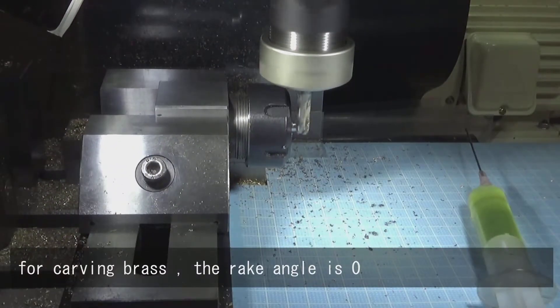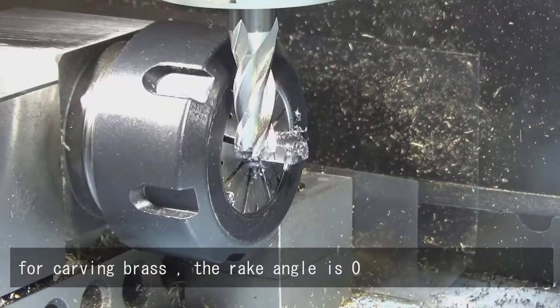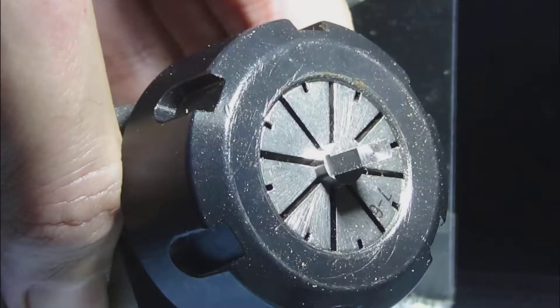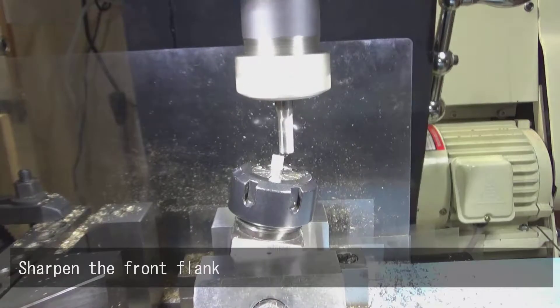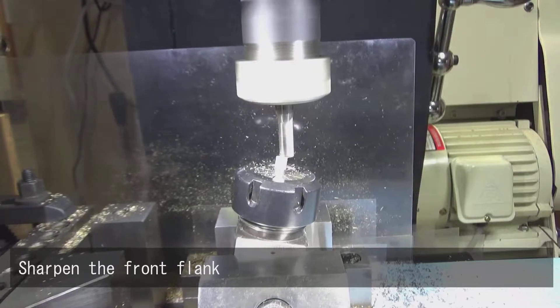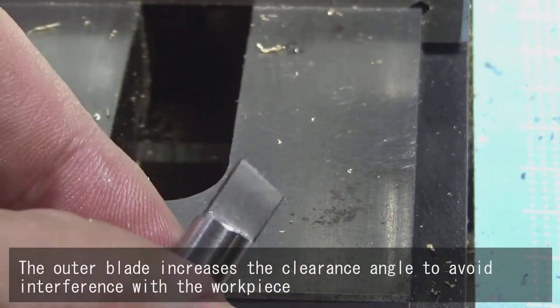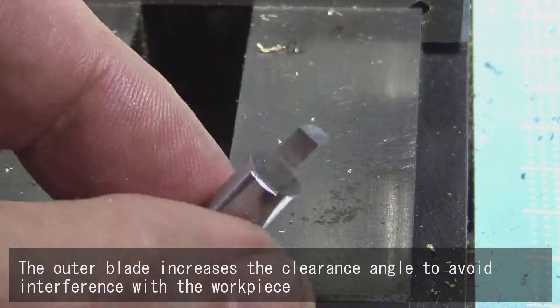For carving brass the rake angle is 0. Sharpen the front blank. The outer blade increases the clearance angle to avoid interference with the workpiece.